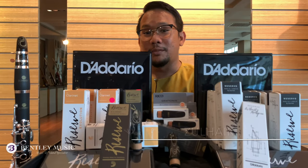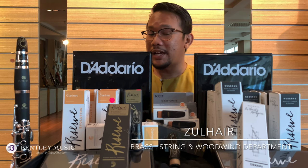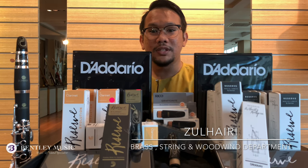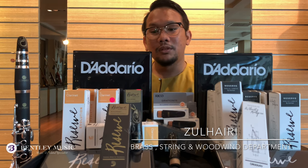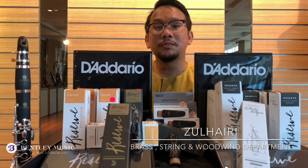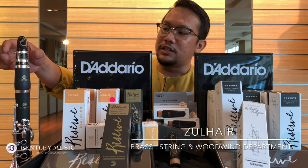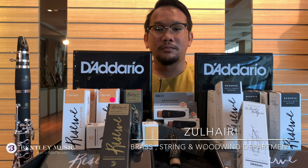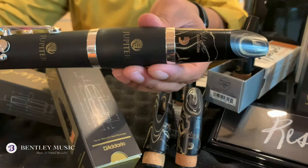Hello guys, I'm Zul from Bentley Music. In the previous video, I did a product highlight on the saxophone mouthpiece line by D'Addario Woodwinds. Today in this video, I will be doing a clarinet mouthpiece line, highlighting the new Reserve Evolution B flat clarinet marble mouthpiece by D'Addario Woodwinds.